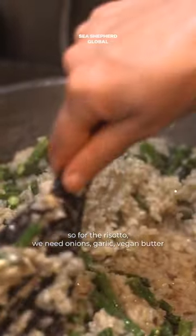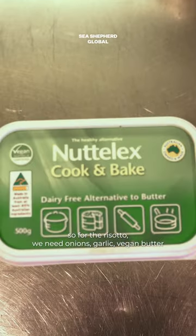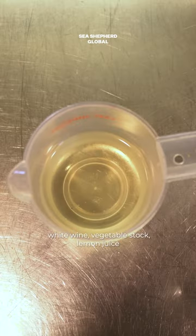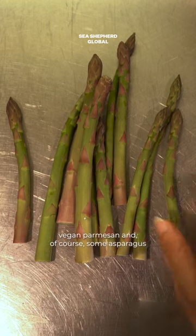For the risotto we need onions, garlic, vegan butter, risotto rice or sushi rice, white wine, vegetable stock, lemon juice, vegan parmesan, and of course some asparagus.